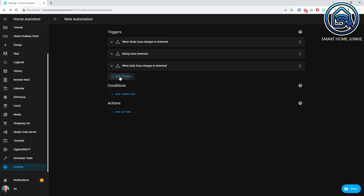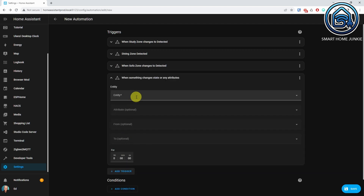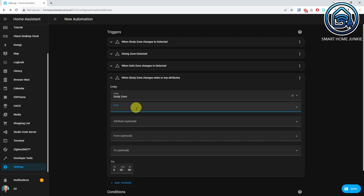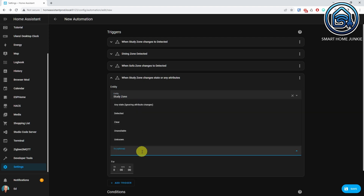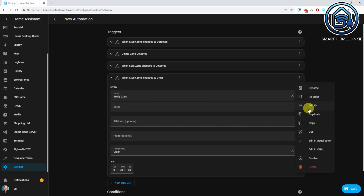In the next step we will create triggers that fire when motion has stopped in the zones. Click Add Trigger again, select State, and select the zone that you defined. Select Clear in the To field. To make sure that the light does not turn off immediately, you can enter some minutes in the For field — I won't do that now because I want to demonstrate the effect later. Give this trigger a trigger ID — in my case, this is Study Zone Cleared.